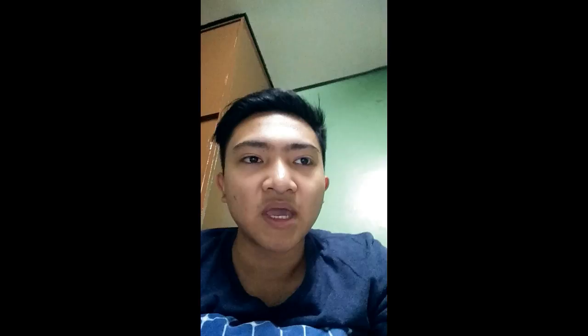So this is one of her paintings. The title is not untitled, but she does have a show called Untitled, and I think this was one of the paintings in that show. It is accomplished in 1974 in acrylic and tempera on canvas. The dimensions are 36 by 45 inches. She mainly used horses for her paintings before the 1970s because she considered the horse as a surrogate of the human body.